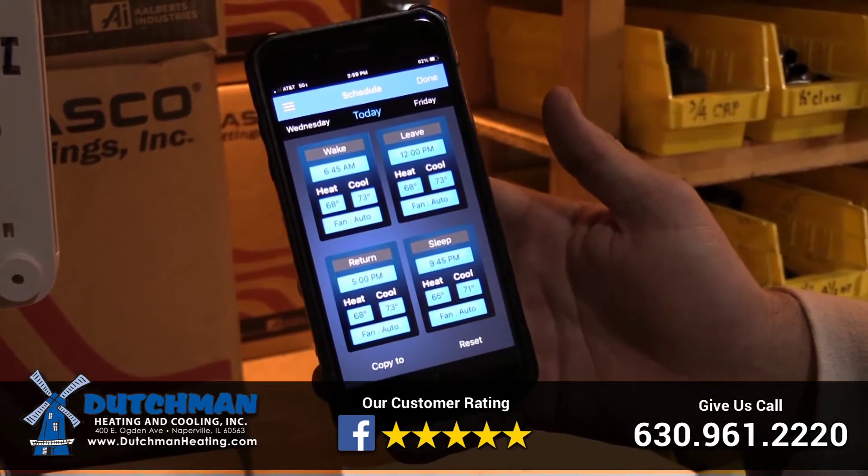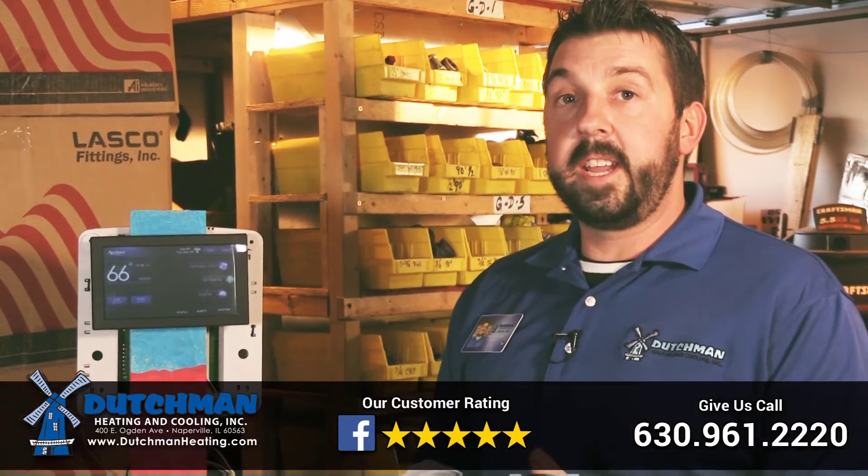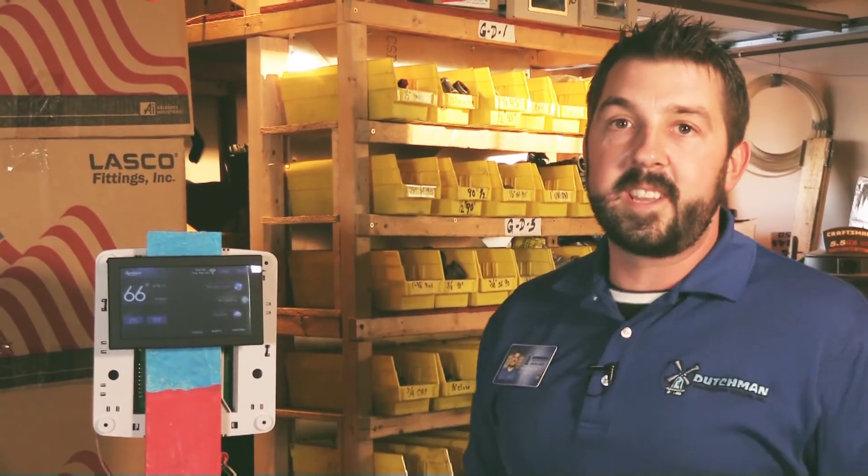You'll be able to control your humidity, air ventilation, or even circulate your fan in different speeds, all from your phone or from the thermostat.